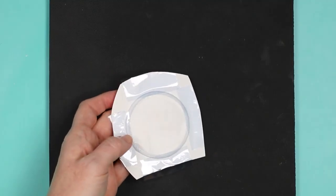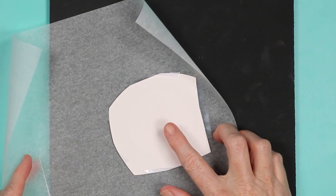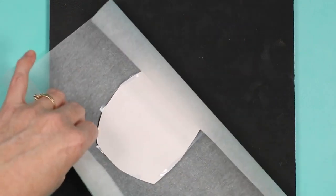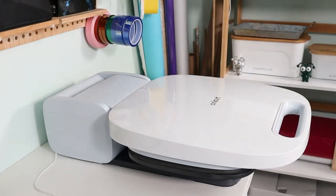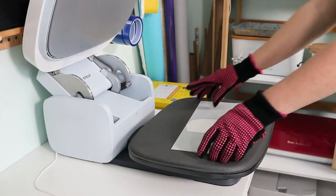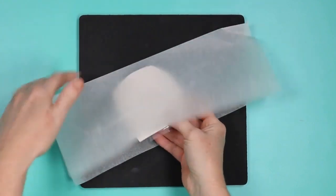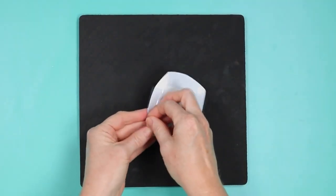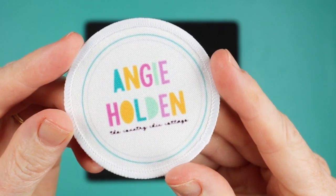Add this to the heat press. Press at 380 degrees for 50 seconds. Add protective paper on the bottom as well as the top, and press it sublimation side up covered with protective paper. I'm using my auto press, but it would work in any heat press or even an Easy Press — it just requires medium pressure. Once the patch has been pressed, remove it from the heat press, remove the protective paper, and remove the sublimation print.